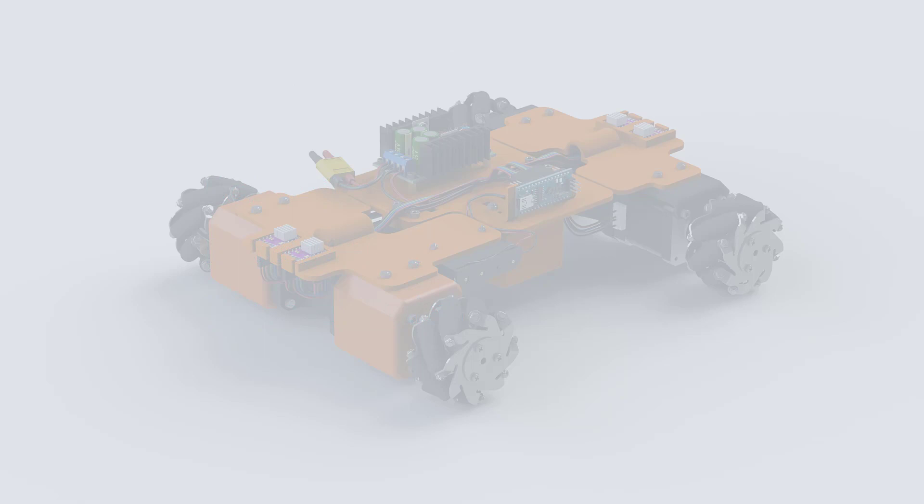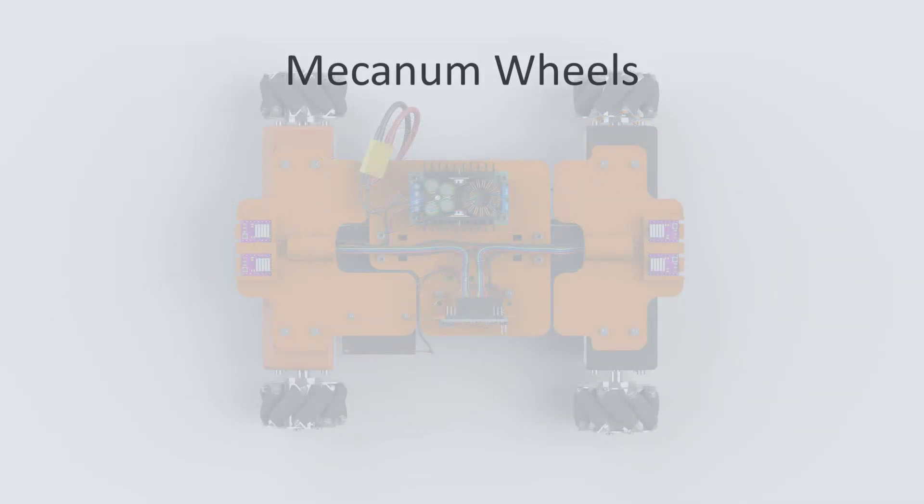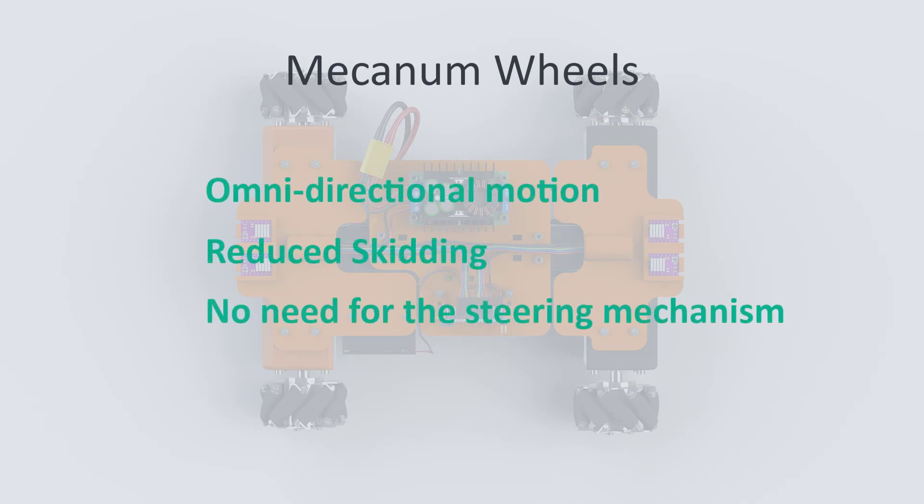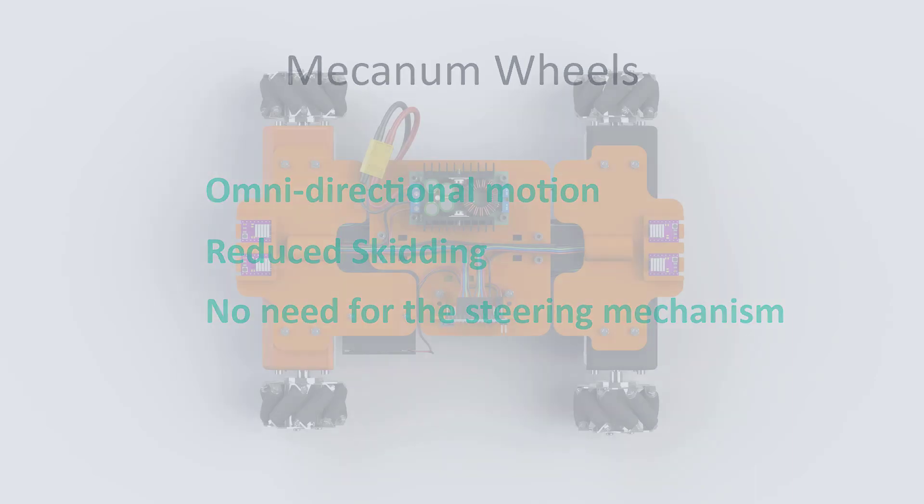M2R2 has 4 mecanum wheels with which we are able to achieve omnidirectional movement with reduced skidding and without the need for an additional steering mechanism. Through this we reduce the complexity of our robot base design.